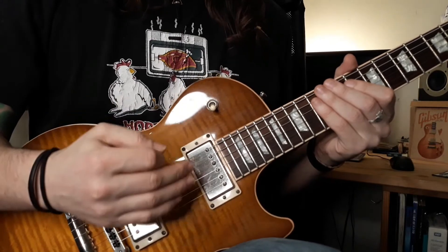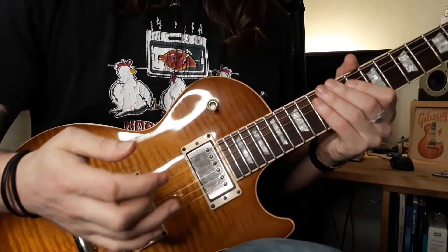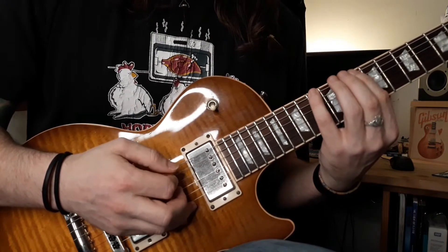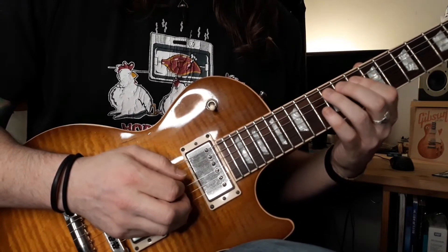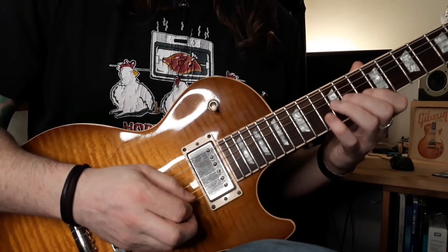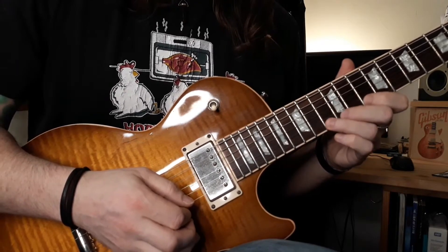Many of you will already be familiar with the minor pentatonic box pattern, but if not, here's how it goes. We're on the 10 on the E to 13, 10 on the A to 12, 10 on the D to 12, 10 on the G to 12, 10 on the B to 13, and 10 on the E to 13, and back down again.